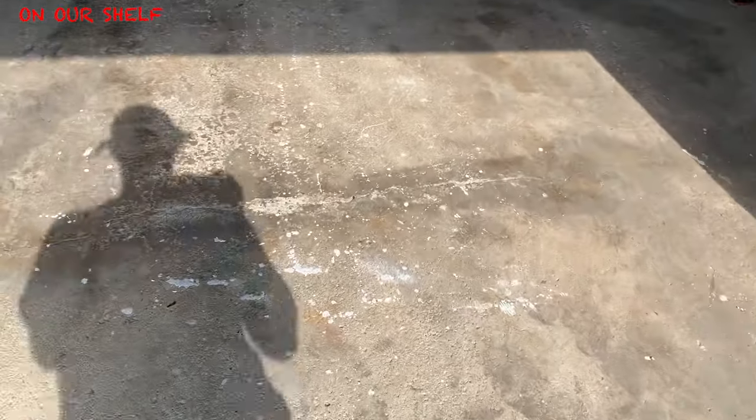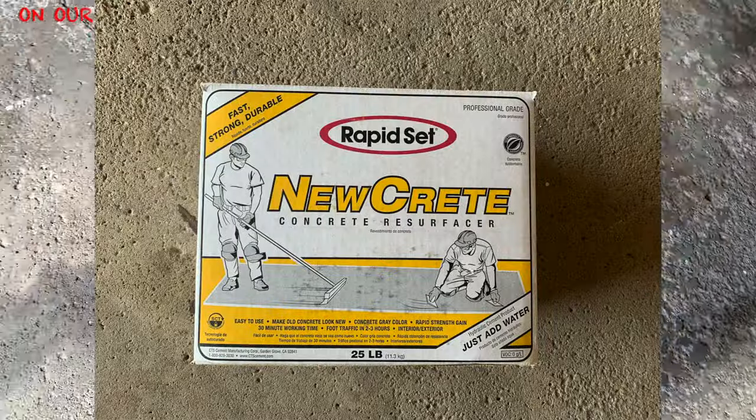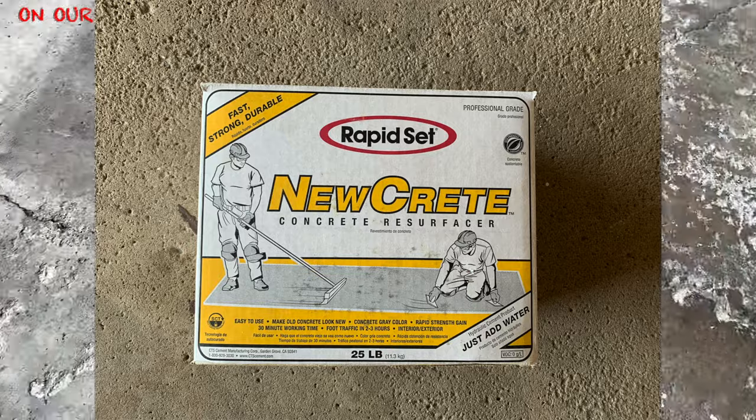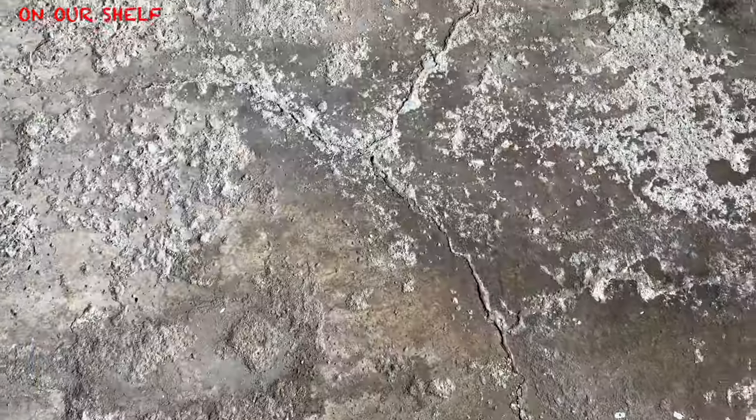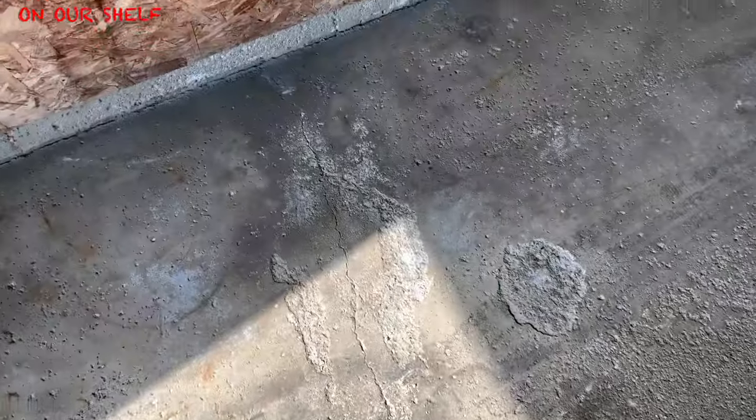I found out about a product called Rapid Set Concrete Resurfacer and I saw a YouTube video about it. I'm pretty handy — actually really handy. I've never done anything like this before but I'm like, well, let's give it a shot. How hard can it be? The YouTube video made it look pretty easy, so I figured we'd do that.